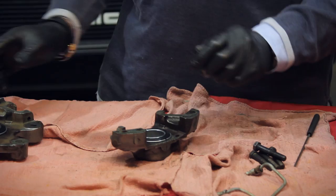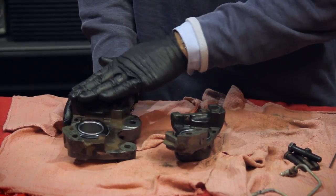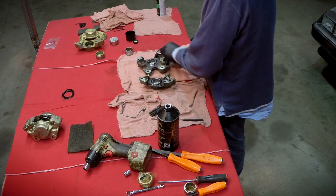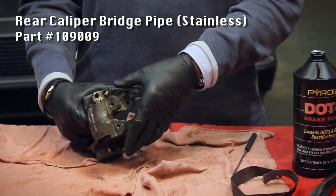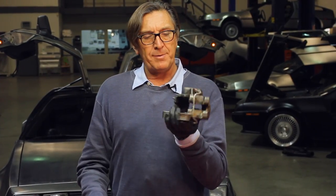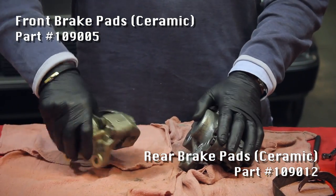Now repeat this process on the other half, then it's time to join the halves together. When we did the fronts we were careful about the mating surface being clean — it's not quite as critical here but there's no harm in just knocking off any high spots of rust to make a nice flush surface. The final step before installation is to install the bridge pipe — just start the threads. We now have one completed front caliper and one completed rear caliper. It's recommended to always do an axle at a time so brakes pull up squarely and don't pull to one side.